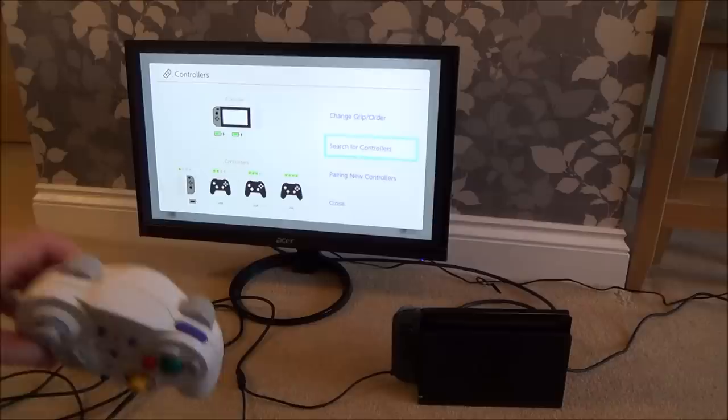I hope that will help a lot of you out — it took me quite a while to work out because I kept doing random things like pressing Z, but that's all you have to do: Search for Controllers. I hope you enjoyed the video. Please give it a thumbs up if you liked it and please subscribe for more how-to videos. Take care, bye now.